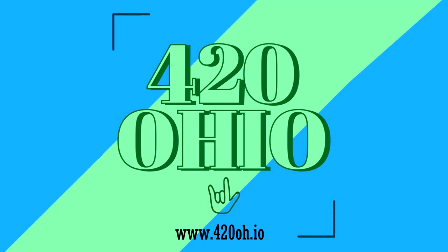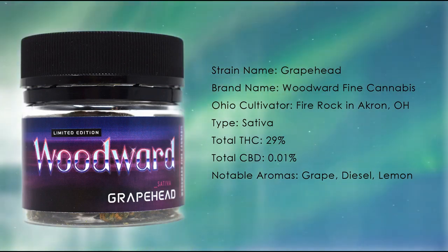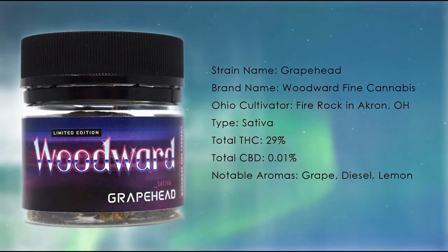Welcome to 420 Ohio's Medical Marijuana Strain Reviews. Grapehead by Woodward Fine Cannabis is a sativa strain, a cross of Lemon Jack and Grape Pie.